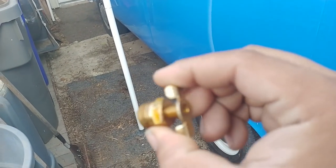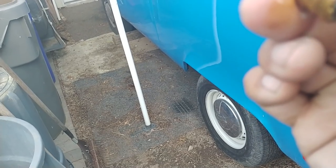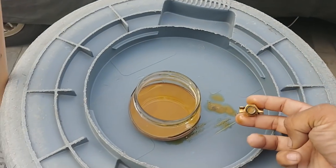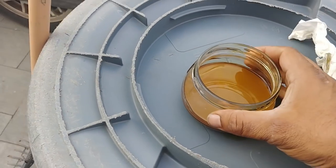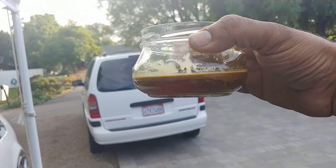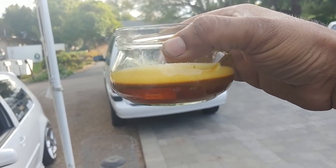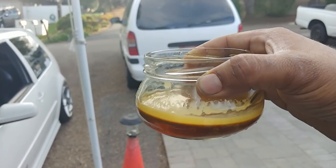I took mine out to show you what it looks like. There's the little petcock - supposed to drain out of the little hole. I took it all the way out because it was draining pretty slowly. This is what came out of my catch can after 2,000 miles of driving. The bottom is water, the top is oil - you can see it's turning into almost a sludge. This is condensation mixed with oil and fuel vapor fumes that accumulate.